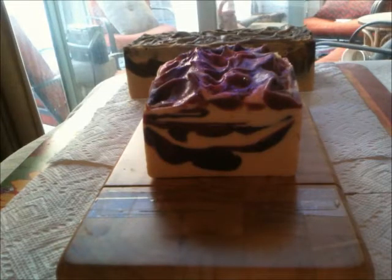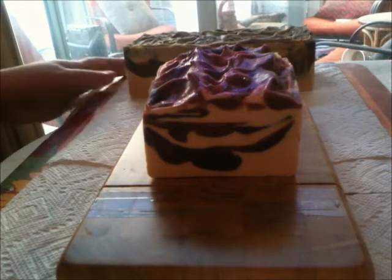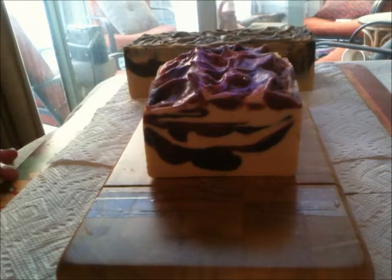Hey guys, I'm cutting two loaves of soap today that I made yesterday. Surprise surprise, I had camera problems and it didn't record — I thought it did but it didn't — so we're going to do the cutting instead.